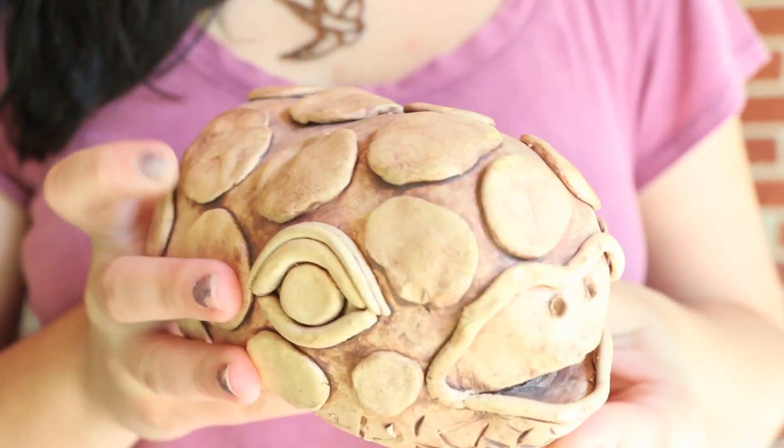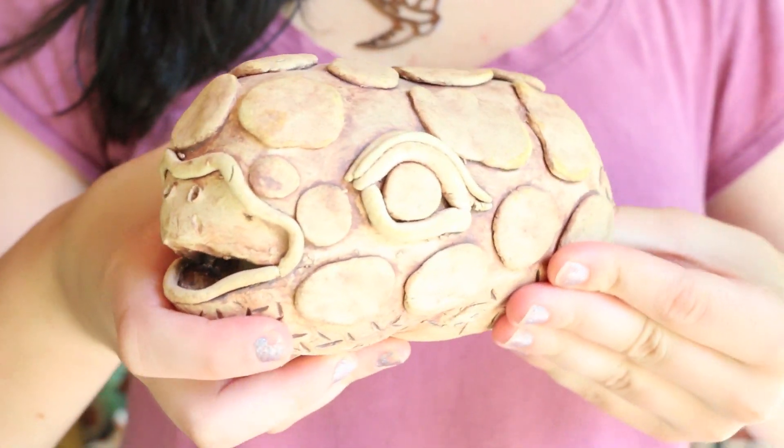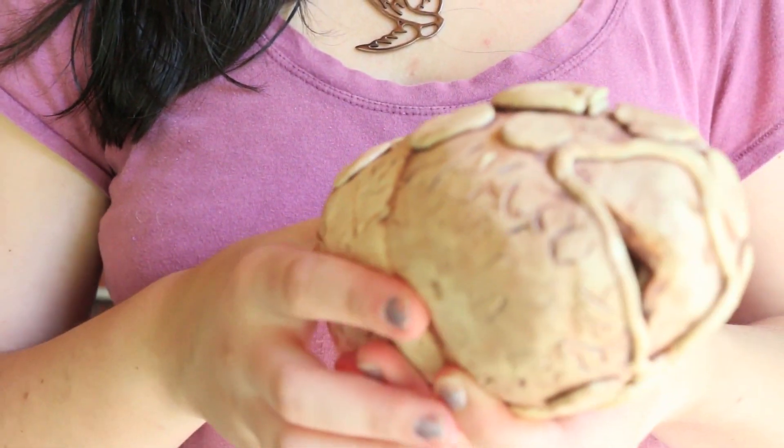And here is a little birdhouse I made — it is a sea turtle, and I used iron oxide to give it the color.